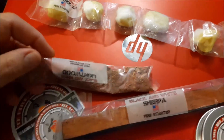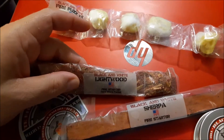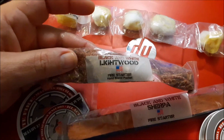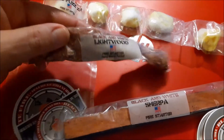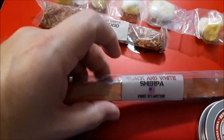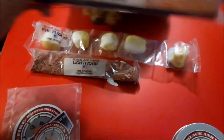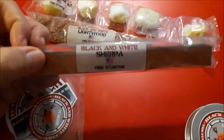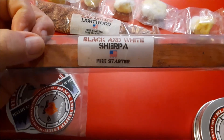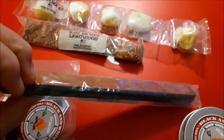He also sent some of their Lightwood. The camera quality isn't great — I'm using my phone. Black and White Sherpa is a fire starter, and Sophie the dog is curious — I guess she can smell the fatwood. This is the Black and White Sherpa fire starter, and this is another source of fatwood.